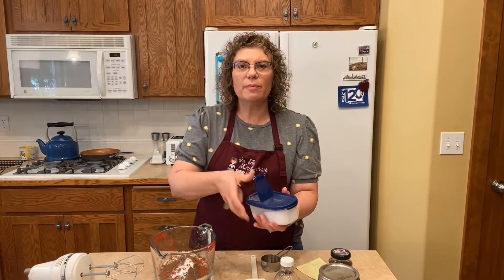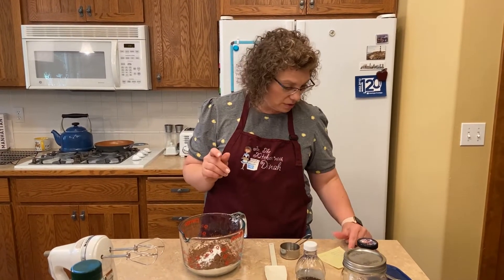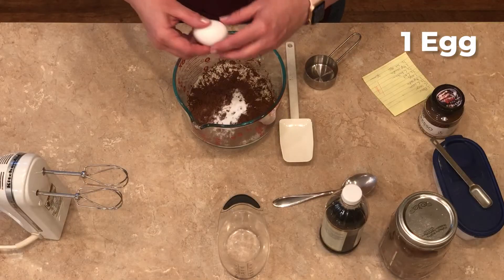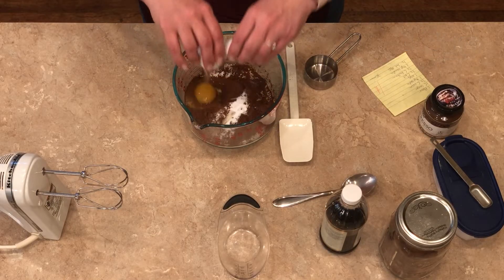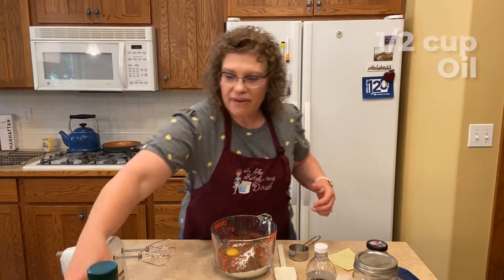Now if you want to make a 9x13, just double the batch. And if you want to make cupcakes, it turns out great on those too. Then we need one egg — this is a one-bowl, dump-it-all-in-and-mix-it-up recipe. So if you've got kids that want to bake, this is a great way to get them started. You also need a half a cup of oil.